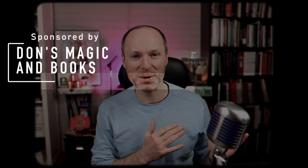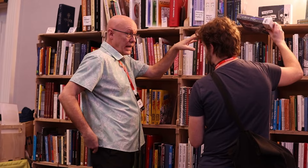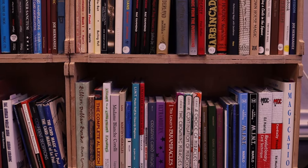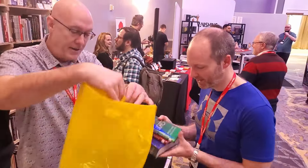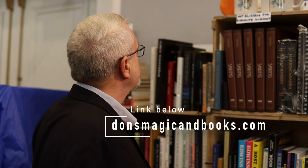We can change that with the sponsor of this week's episode, Don's Magic and Books. Don is one of the best retailers of magic books online, and specifically if you're in the market for gently used books that may be out of print or harder to find. He does all of it at extremely fair prices, and if you're in the United States and purchase a certain minimum amount, you qualify for free shipping. I love shopping with Don — he focuses on magic books, something that matters to all of us as erudite magicians. I'm dropping a link in the description below, and if you're already a loyal customer, check his website frequently because he's always adding something new.